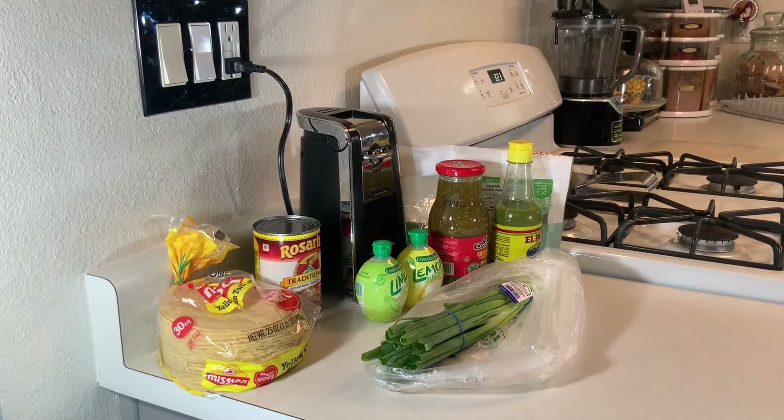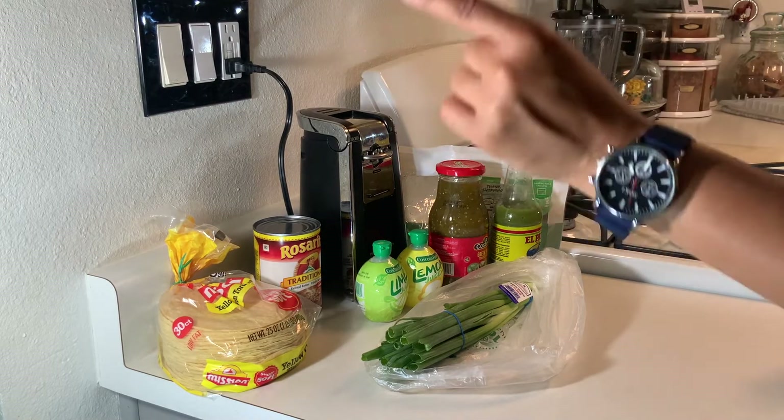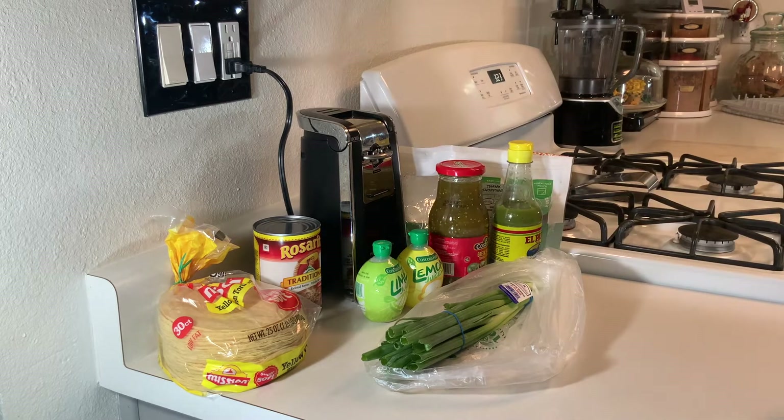All right everybody, thank you for joining me for another 'What's Cooking with Your Girl Chef Quesha B.' You can see the ingredients and read the title — today we're going to be making roasted chicken nachos, simple and quick.